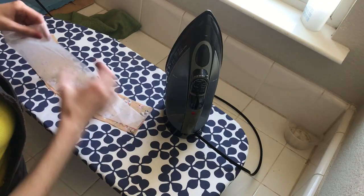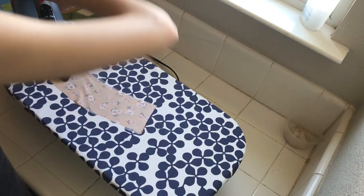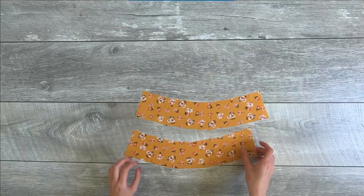Then I ironed my interfacing pieces to the back of my waistband pieces to give the fabric more structure. To do this, you basically just iron it in place for 10 seconds, then move to another section and it adheres to the fabric. Do this on the back sides.